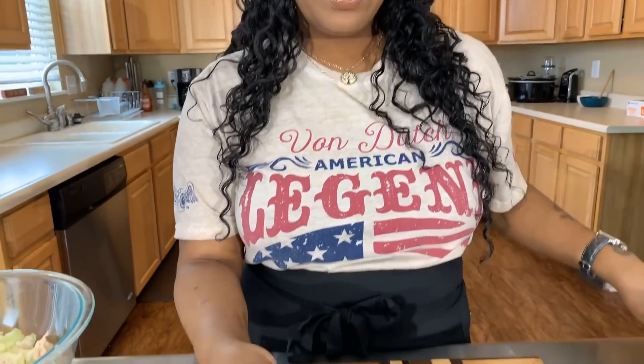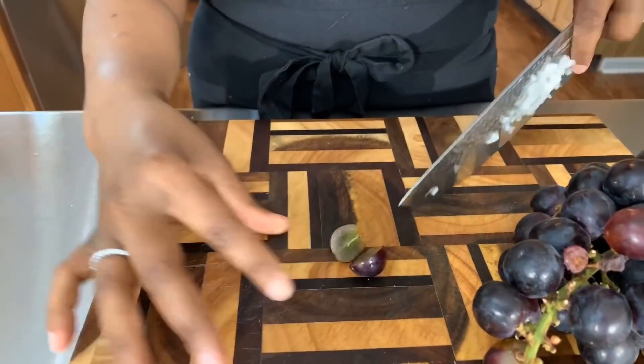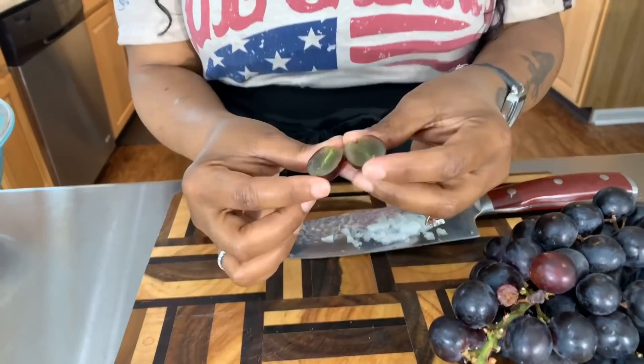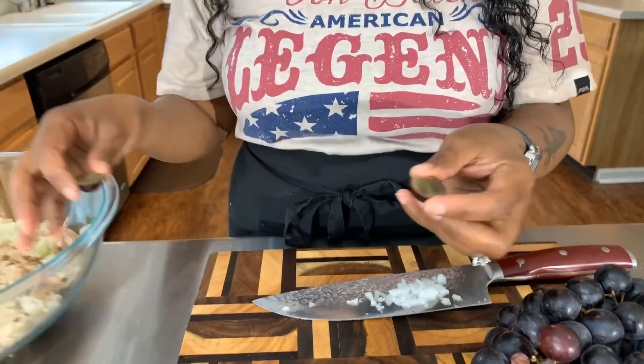Now let's think about cutting up the grapes. You don't have to cut them, but I highly suggest it. Wash your grapes and slice each one in half just like so — these are beautiful grapes. You could use green ones if you like, but the green ones are more sour. The darker you get, they get a little bit sweeter.